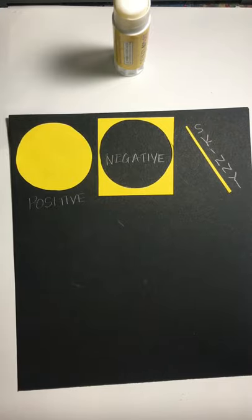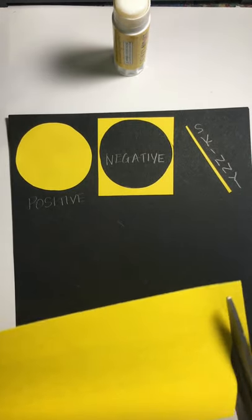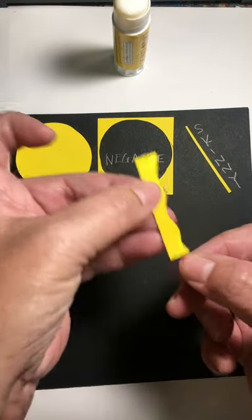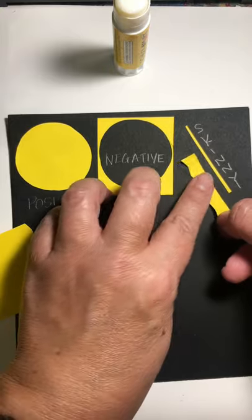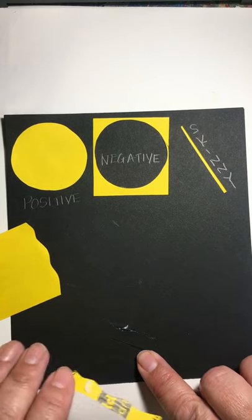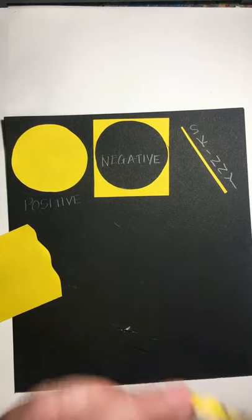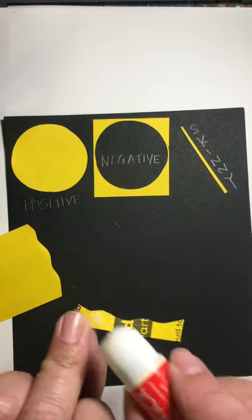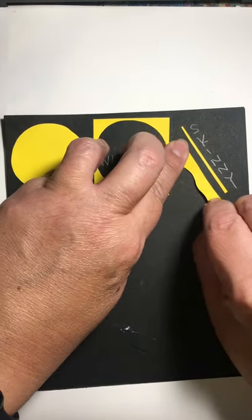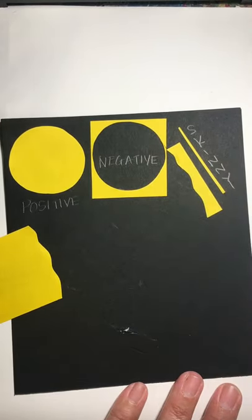Next, do the same thing but this time make a curvy wavy line. Think about a curvy, wavy line and glue that next to your skinny line. Notice that if you just press the glue stick down flat, it gets glue all over — we don't want that. Either use the side of your glue stick so you can apply it carefully, or run the paper through the glue. Glue that one down and label it 'wavy.'